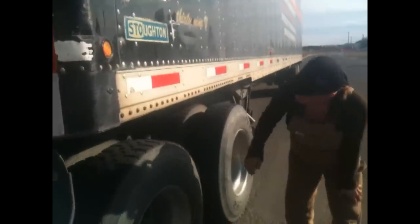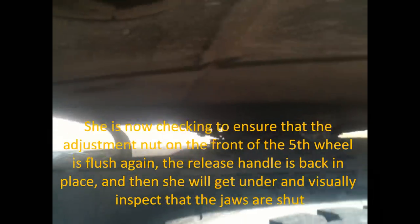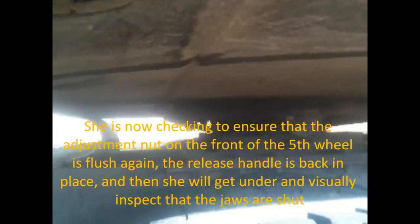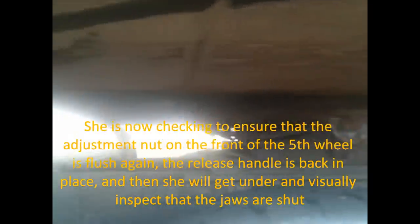What we're looking for right now is to make sure that we have no daylight between our fifth wheel and our trailer — and there is none. This handle here means that we're locked in place, and so does the pin up at the front. I'll check here, and our clamp should be closed around our pin — and it is. That means we're locked to our trailer.